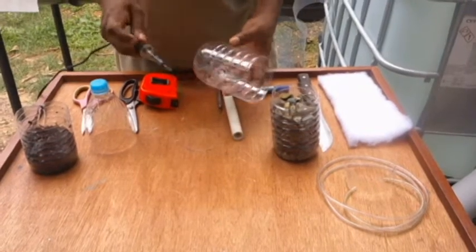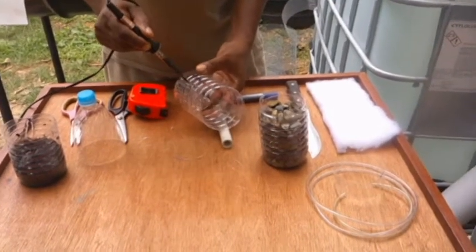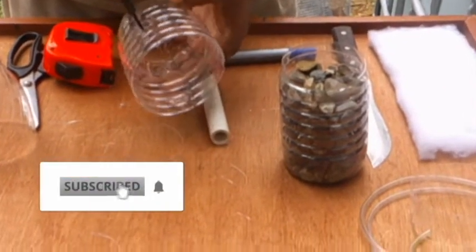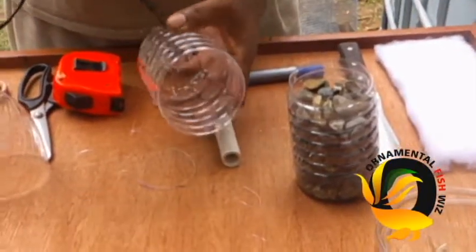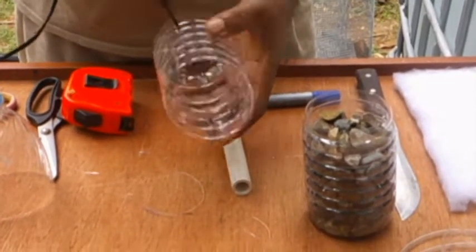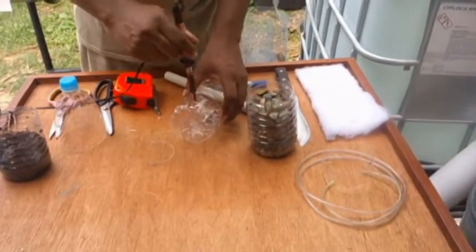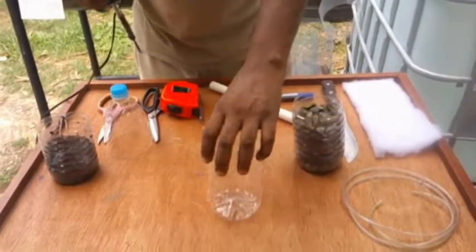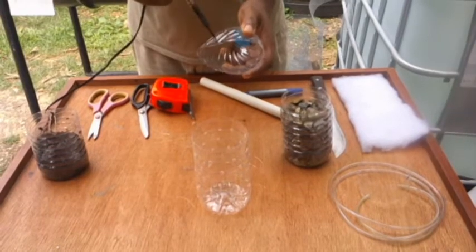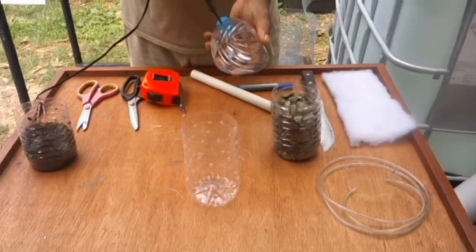Now we are going to be punching our holes in the bottom of the bottle. In order for the filtration to take place, we are going to be punching holes in the bottom. We have finished punching all our holes in the bottom half of our bottle, and now we are going to be punching some holes in the top half of our bottle so that filtration can take place evenly throughout our DIY bottle filter.